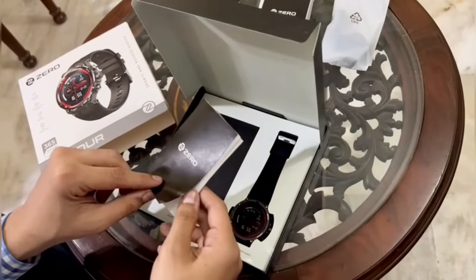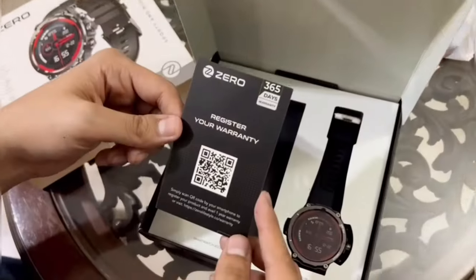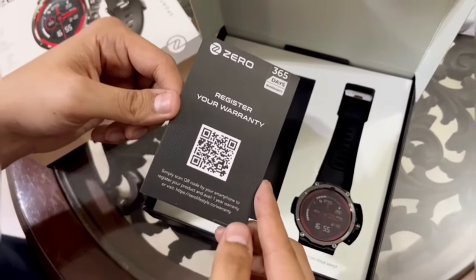It also comes with a manual in case you get stuck, and a warranty card as well. But since Shafiq and I are true explorers, we do everything on our own. We hope you like this video — stay tuned for more tech review episodes!